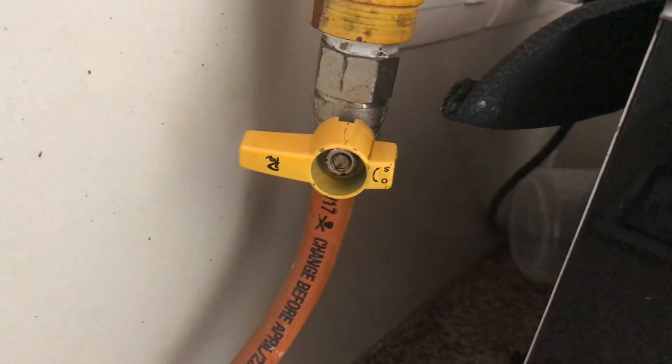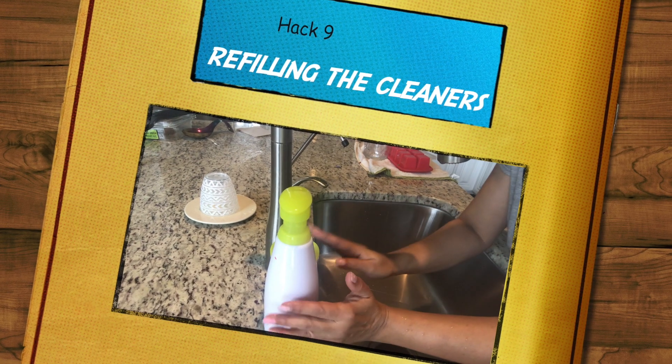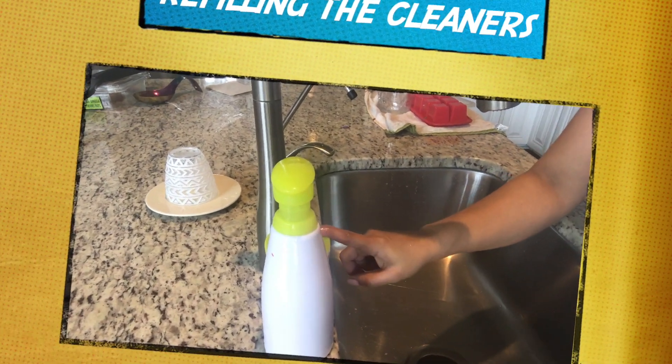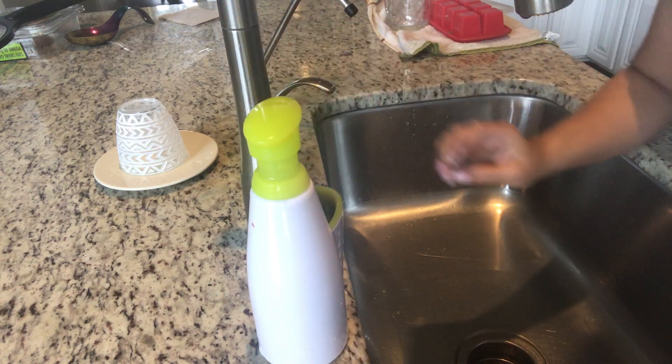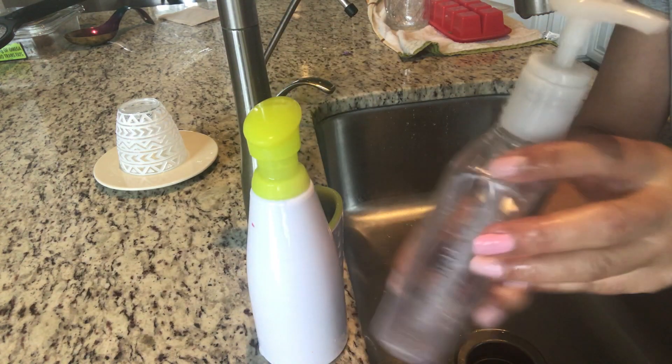Closing the main water line is very important — it is a safety concern as well. Please close your main line before going out for a holiday.